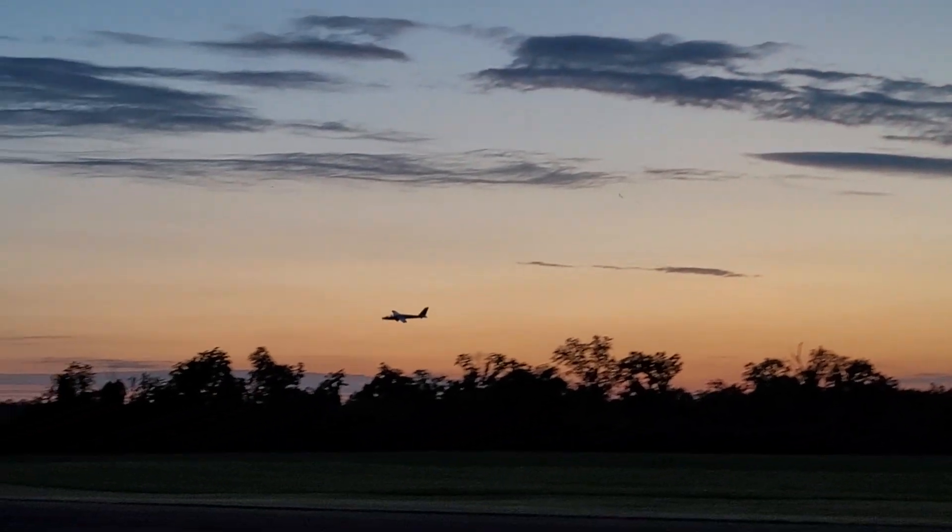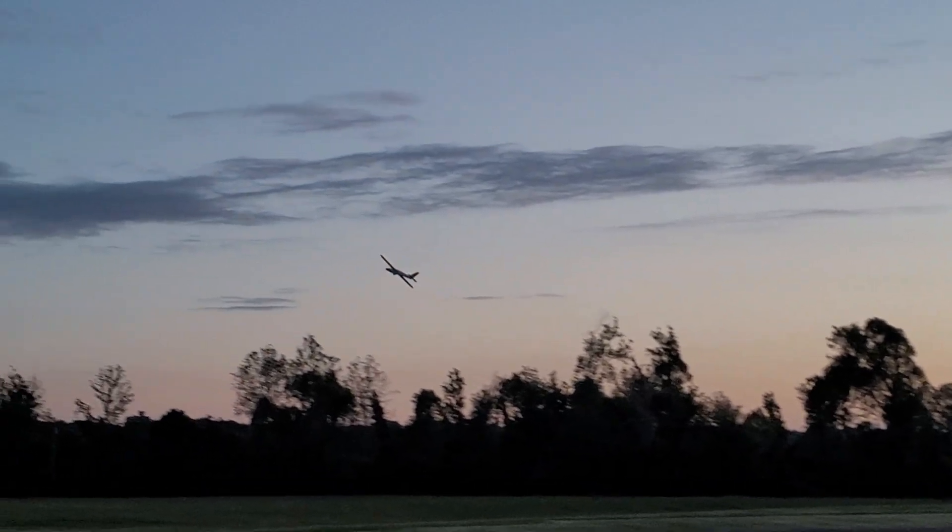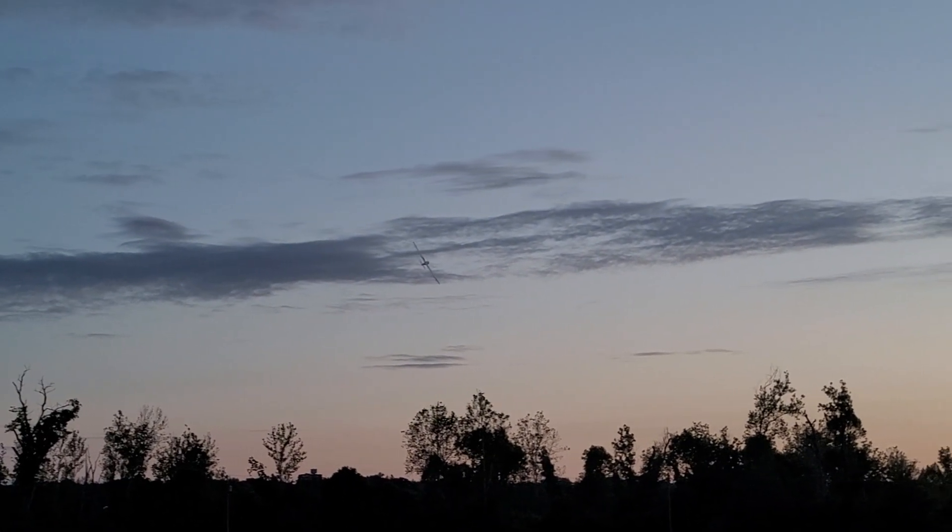I think for the sake of the video we'll go ahead and bring it in, but we normally get about roughly 30 minutes of flight time with the 7,000 pack.